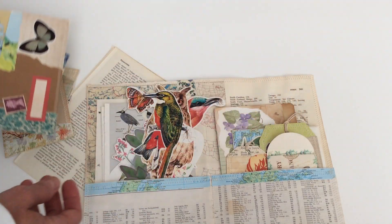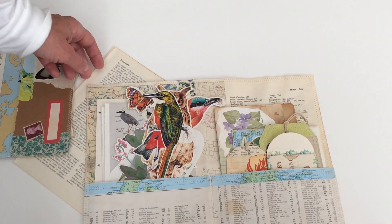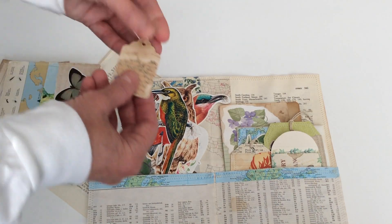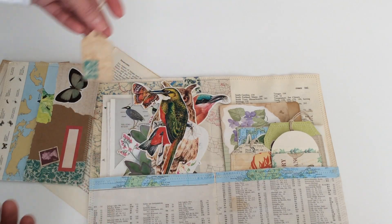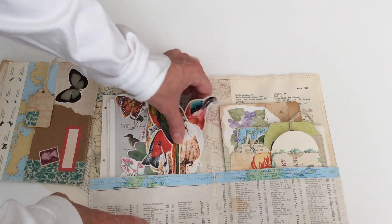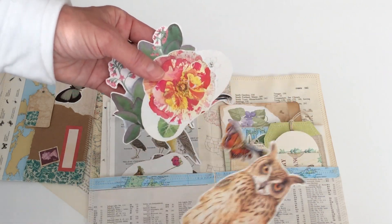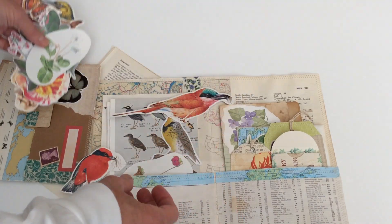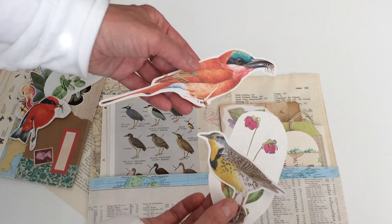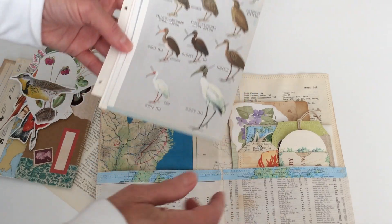There are at least 25 pieces in each of the ephemera packs and 14 of them I made or decorated. For example, this little tag I didn't make the tag but I decorated it. Most of the things I made almost everything. There are cutouts from vintage books — birds, flowers, more flowers and birds, more book pages. Those are smaller so I could fit them inside the folder.